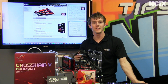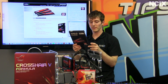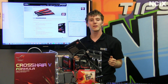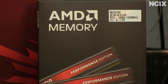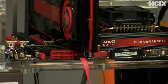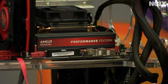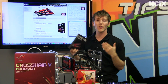AMD memory is not manufactured by AMD — it's actually made and supported by Patriot Memory, which isn't really a secret because it's right on the back of the box. Patriot's been doing this a long time and they offer a lifetime warranty on their products. You've got three different tiers of available memory kits: at the very bottom you've got the Entertainment Edition, which is your more value-oriented kit; then the Performance Edition, your mid-range; and then the Radeon Edition.